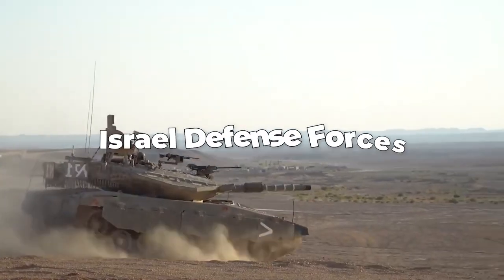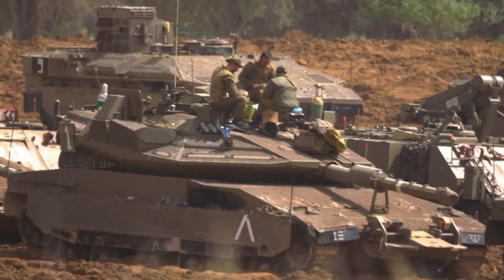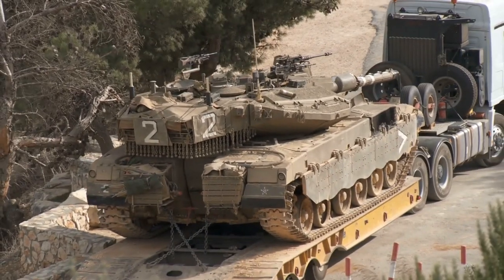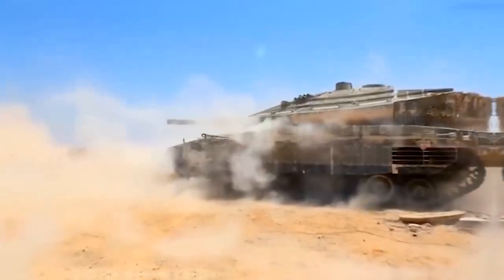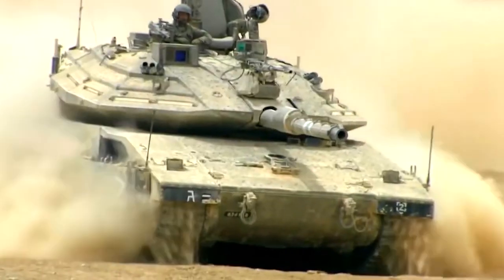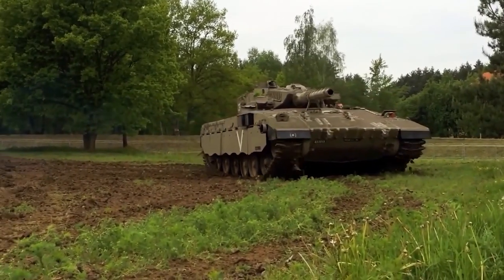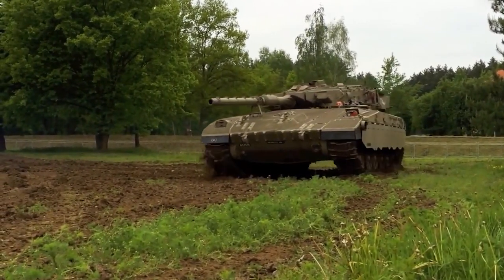The Merkava is a series of powerful tanks used by the Israel Defense Forces. They're the main tools of the IDF's armored team. These tanks started being developed in 1970, and the very first version, called the Merkava Mark I, officially joined the army in 1979. Over time, they made a few different versions of these tanks. Right now, in 2023, the newest one is the Merkava Mark IV.